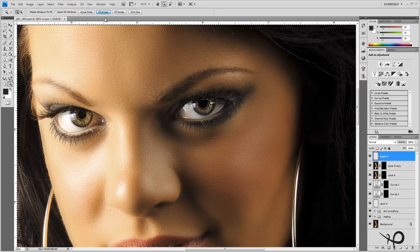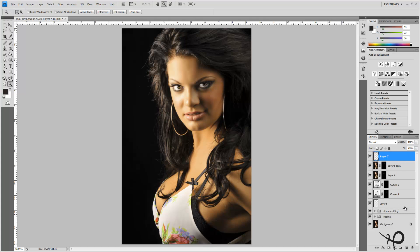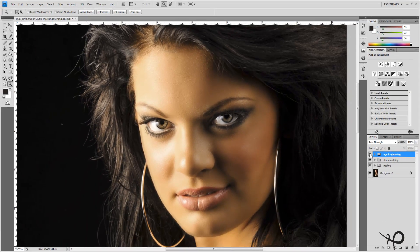Zooming back out, I'll put all of these layers into a group called 'Eye Brightening.' Turning this group on and off, we can see what we just accomplished — it's a fantastic change. It's very important that in our image the eyes command attention, and I think that's changed things quite a bit.